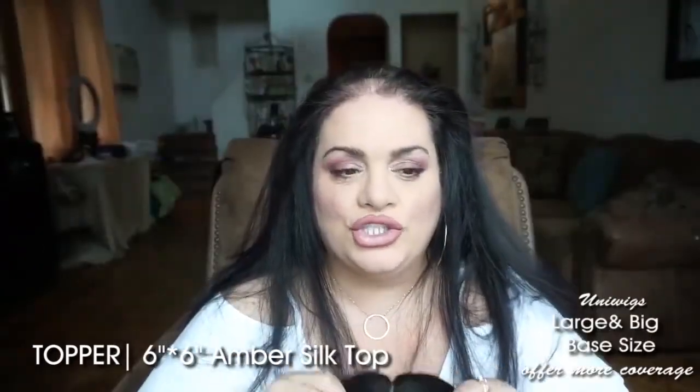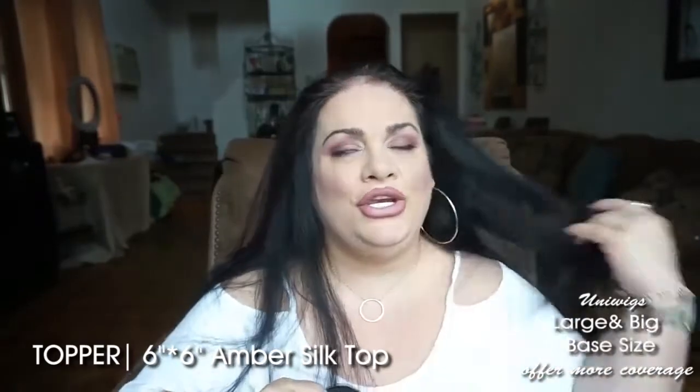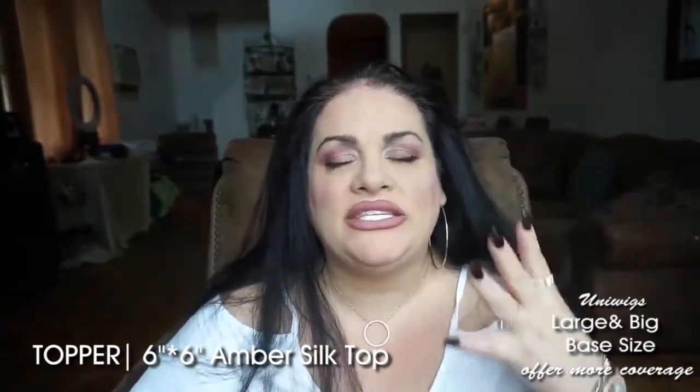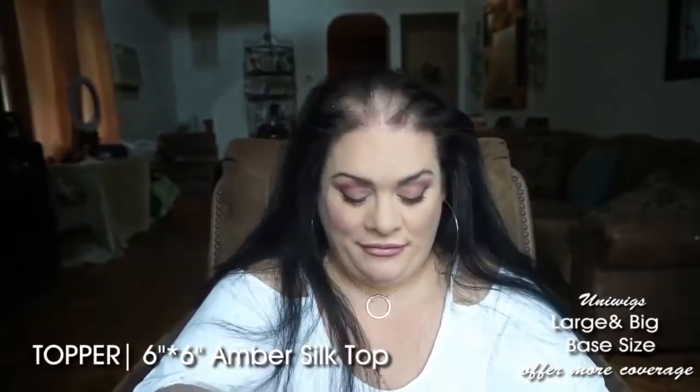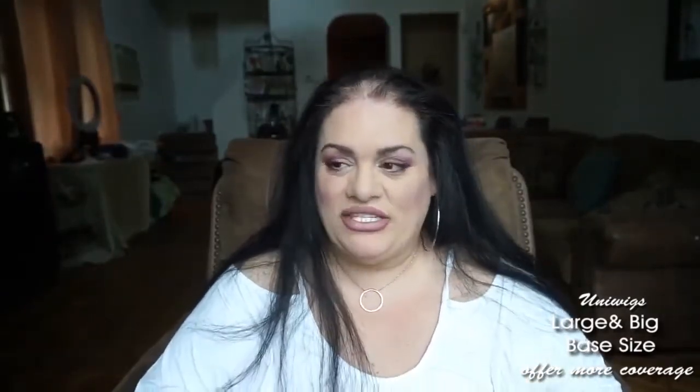For those of you who are just starting out with toppers, I know you guys get so scared of going out in public. It doesn't bother me anymore, because it's so acceptable today to go out with a wig, with a topper, and some people know, some people don't.